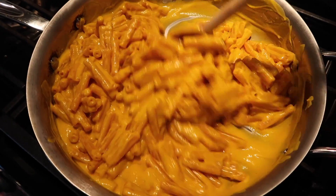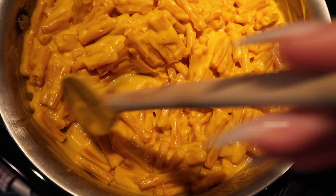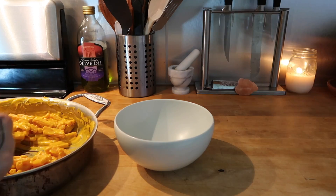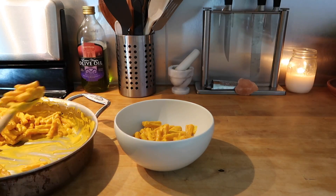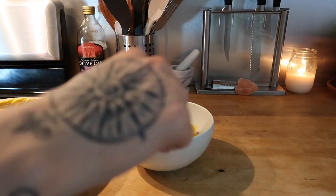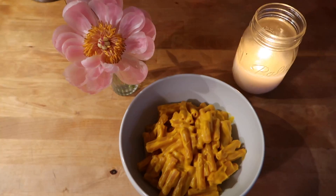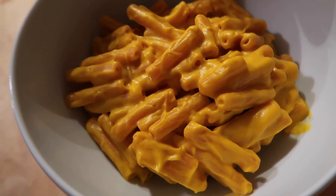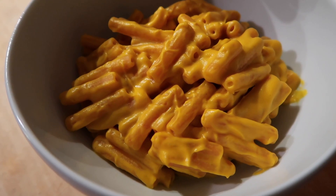That's pretty much it! If you guys have any questions at all about this recipe, feel free to leave them in the comment section below. If you have any questions about measurements or the ingredients I used, you can find all that information in the description box below this video. I really hope you guys get a chance to check this out — I posted a picture of this macaroni and cheese on Instagram and so many of you responded asking how to make it.